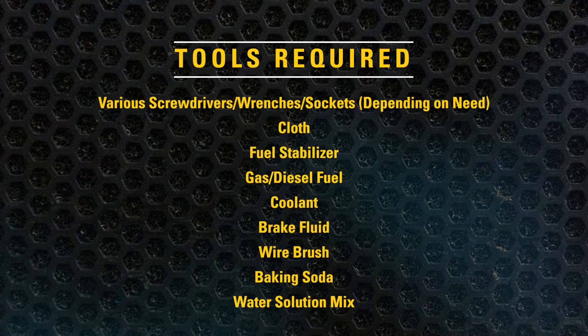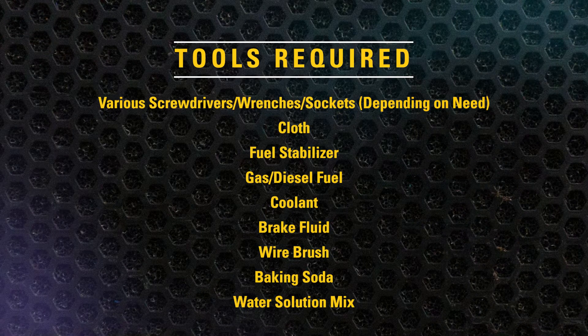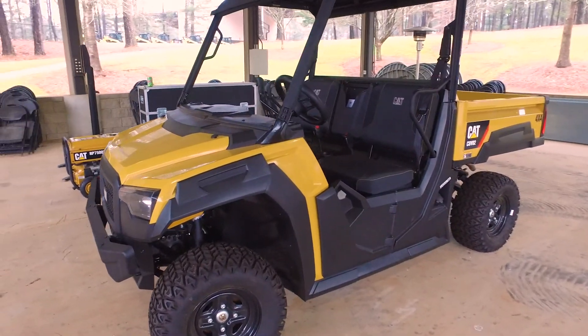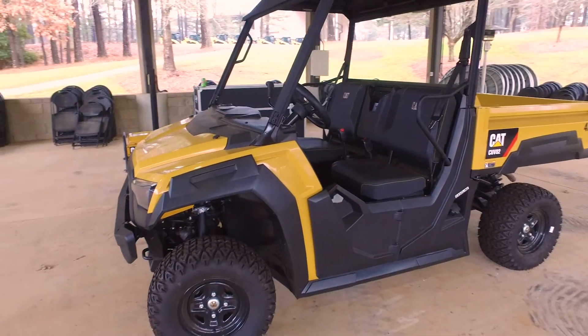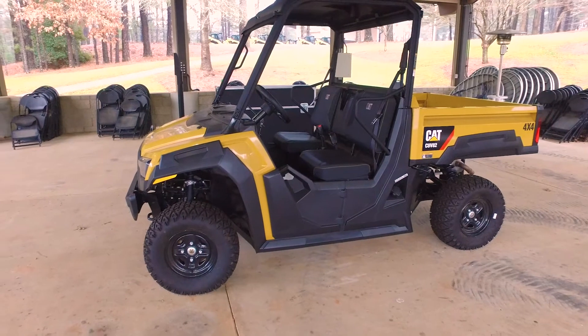Shown here are some of the required tools for this task. Clean your UTV thoroughly by wiping your seat cushions with a damp cloth and washing the dirt, oil, grass, and other foreign matter from the entire vehicle.